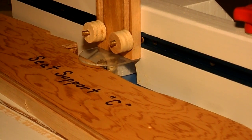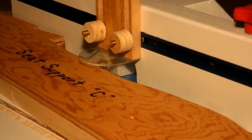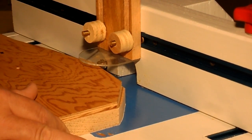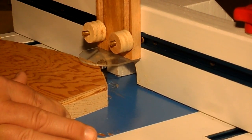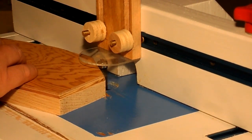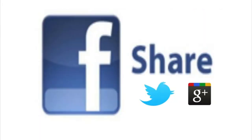Okay, I'm going to see if I can get a decent shot of the flush trim routing in progress with the dust collection working.